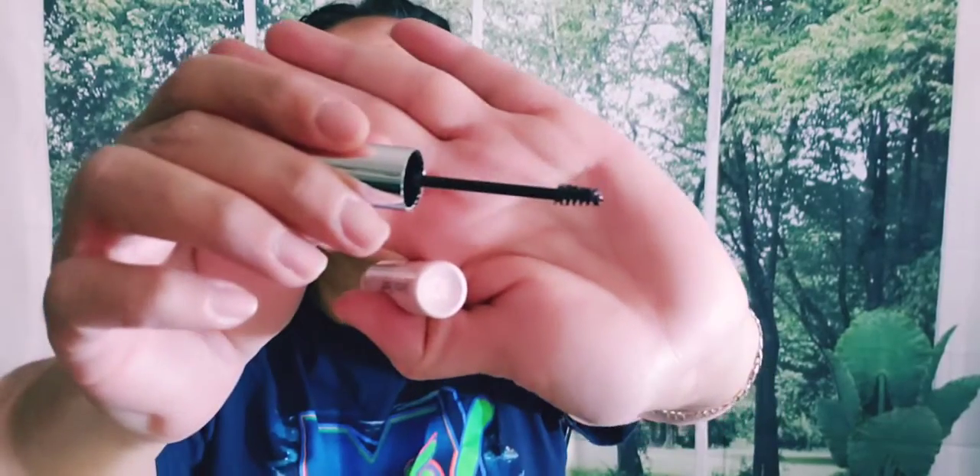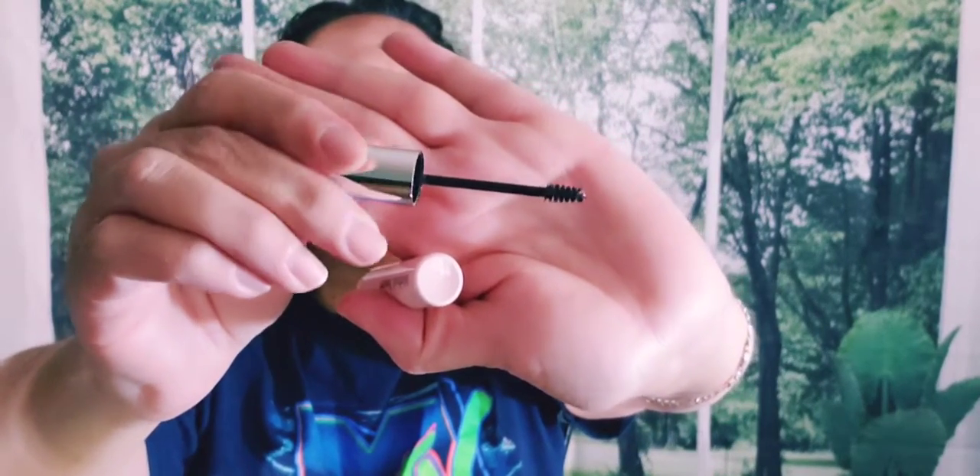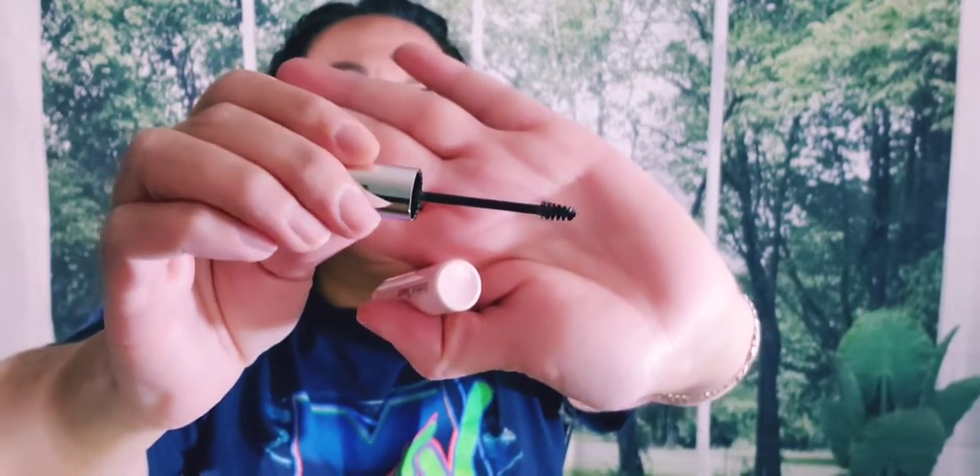I tried it on and loved it. I was kind of worried that I was going to get a really dark brow look because I chose black, but it worked out perfectly. It wasn't too black at all — it was actually just right.